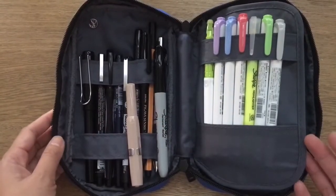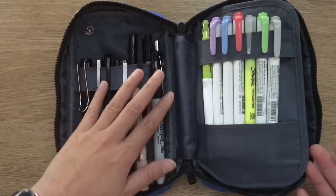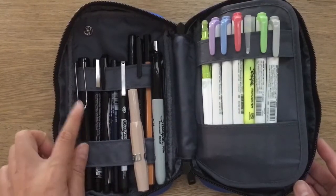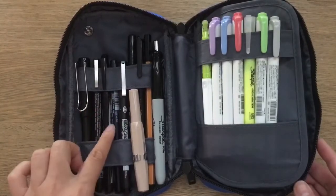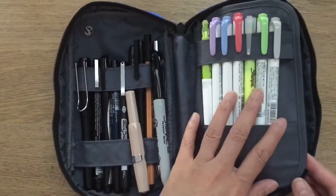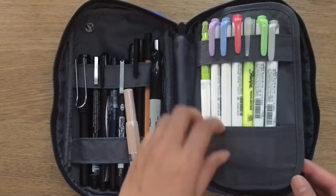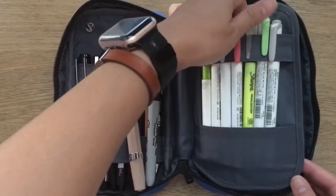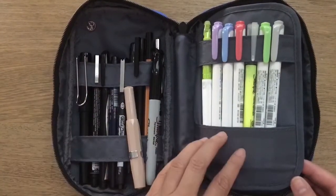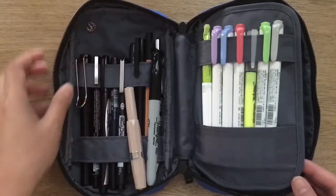I've got a bunch of pens here and it holds a good amount. This can hold even more pens, but if you don't want it too bulky you can minimize it to just the ones you use daily. It holds my fountain pens — I've got two — as well as fine point markers and a Sharpie. The other side has all my highlighters and markers for highlighting, kept snug in a sleeve so they don't shift around.